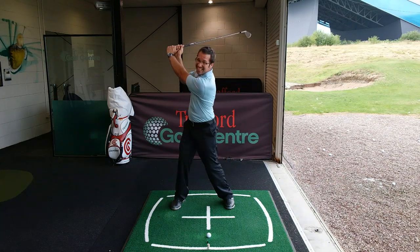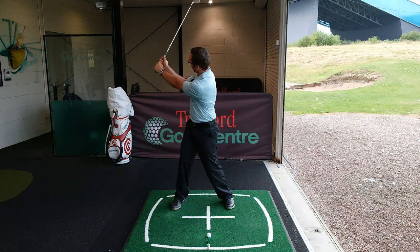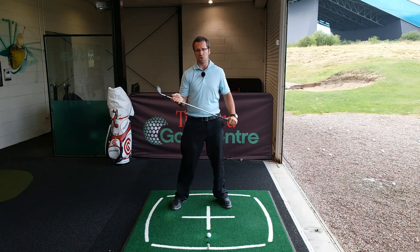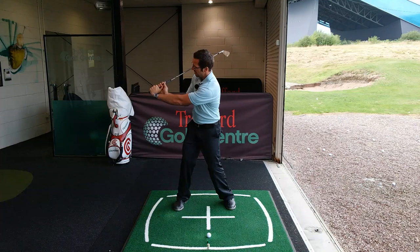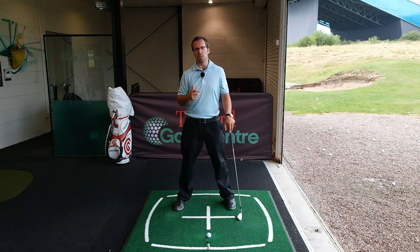Lag angle is when you get to the top of the swing - you should have about a 90-degree angle between the wrists and the club shaft. Lag angle is when, as you come down, you maintain or even increase the amount of angle between the wrists and the club. So you can see here I've gone from 90 degrees, and if I increase the lag angle I've increased the amount there between the wrists and the shaft.